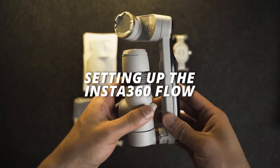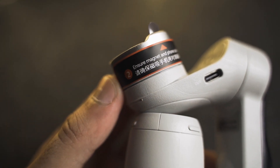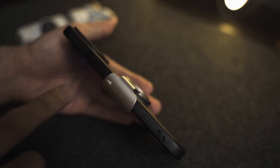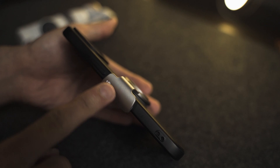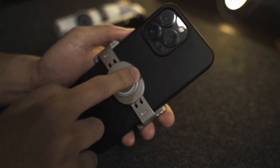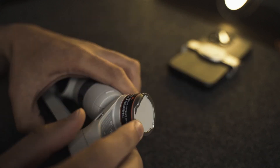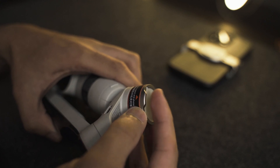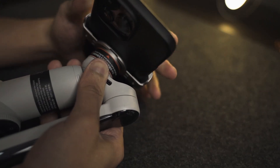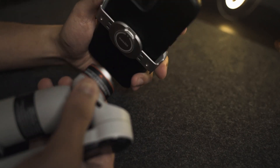Now let's proceed to setting it up. Parts are labeled with numbers so we can just follow that. On the phone clamp, just look for the direction indicator on the side — your phone's camera should follow where the arrow points. To attach your phone to the flow, notice that there's an indentation that will fit exactly on the other side, making sure that your phone attaches only one way. Failure to attach it properly may lead to your phone falling off.